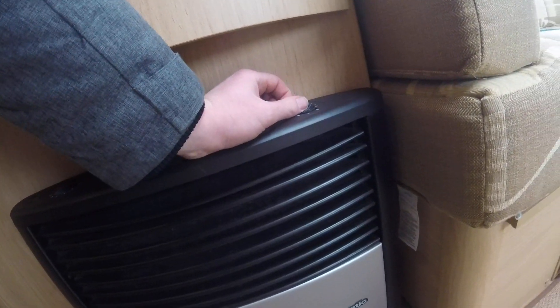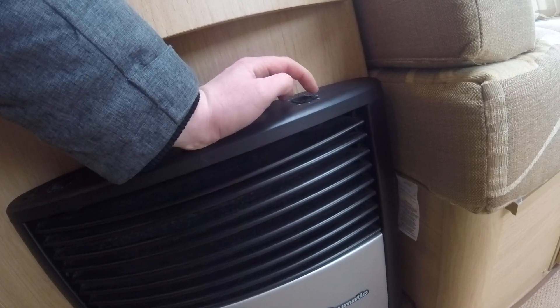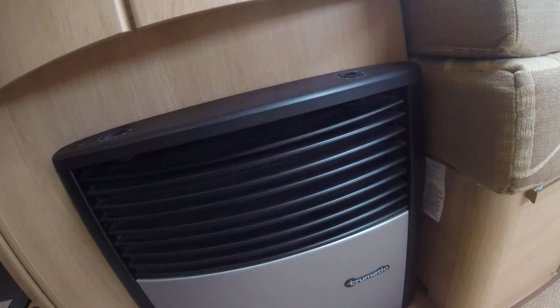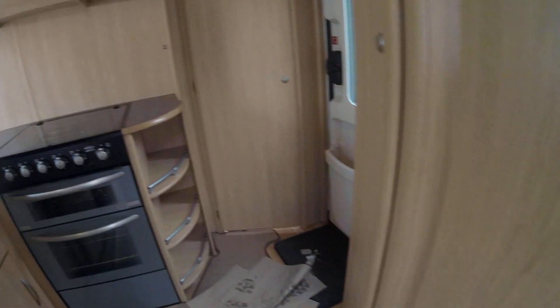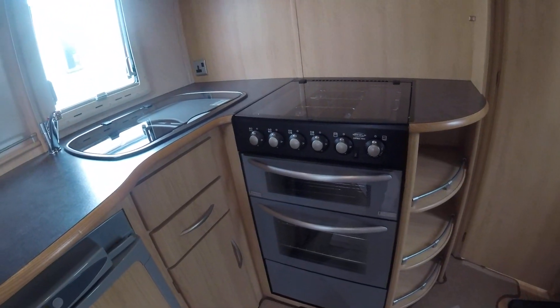On the right-hand side of the heater, you've got your fan control for the blown air heating — continuous blown air and automatic. On the dot in the centre, the heat will come out the front of the heater itself.